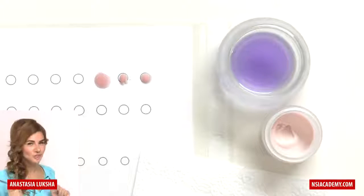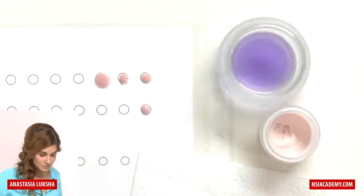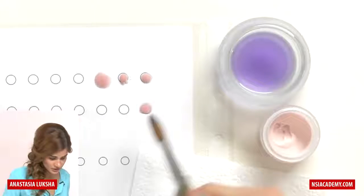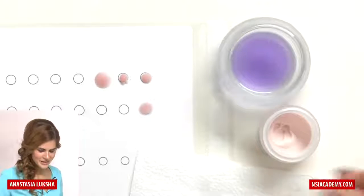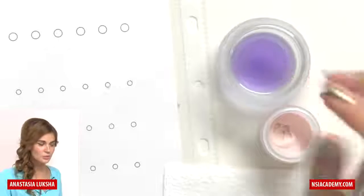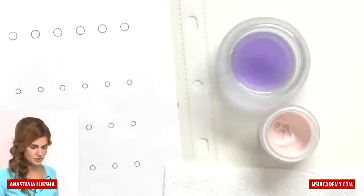I've seen students cheat — taking the monomer bead and putting it in the powder, then tapping from the sides with the brush to make it fit. It's easy on a file folder, but it defeats the purpose. The goal is to pick the correct bead from the start that fits the circle perfectly. Do not cheat yourself. Then do the same with smaller circles — for smaller sizes you need less monomer, which takes less powder. That's how it works. I hope this exercise helps you with your product consistency.